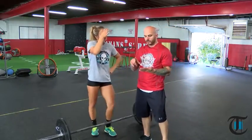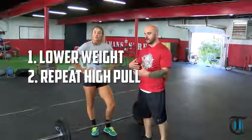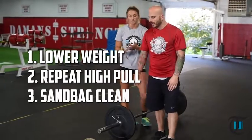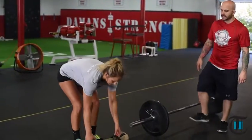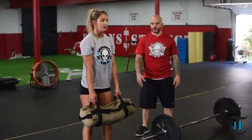From here, you have the option to lower the weight, go back to the high pull and continue working that. Or you have the option to grab a sandbag — Carissa is going to do the sandbag clean. It's the same exact position: setup, jump, punch, just with a different tool.